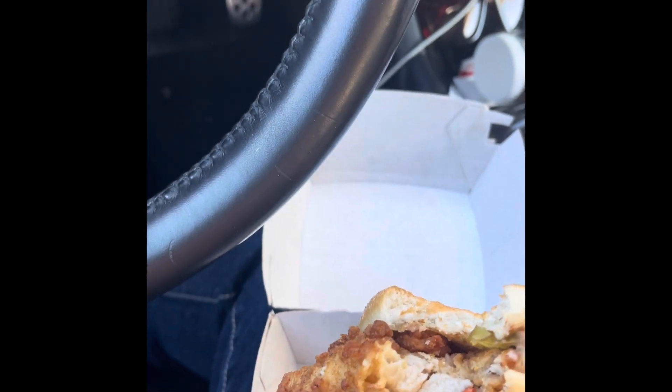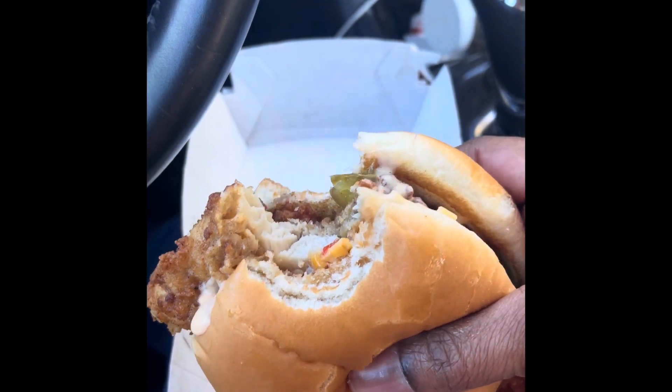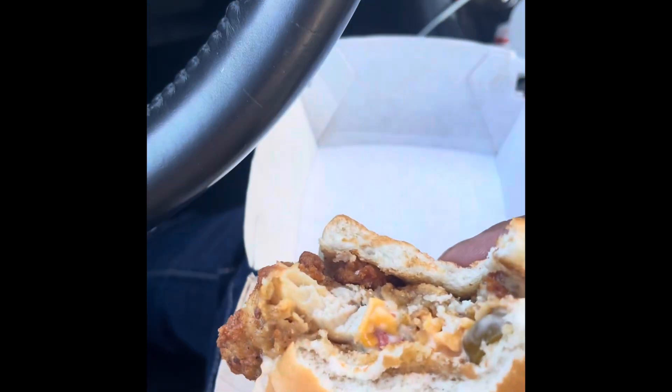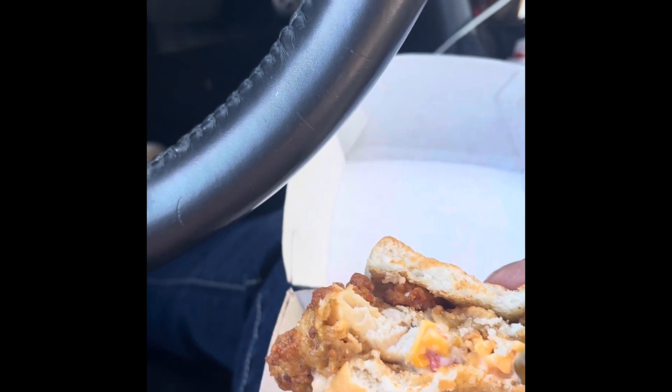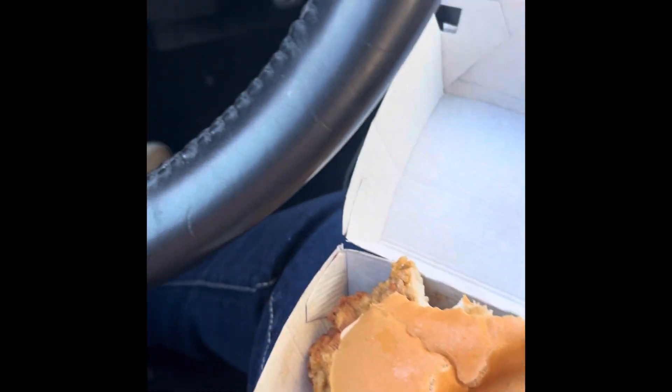It has a great texture as usual. The pimento gives it a little bit of a kick along with the pickled peppers. It's not too hot. But if you just want a chicken sandwich with a slice of cheese on it, you could go that route as well.